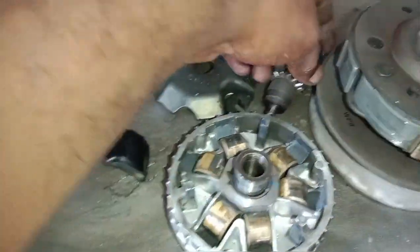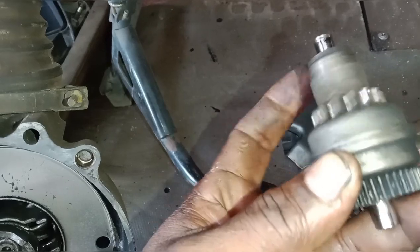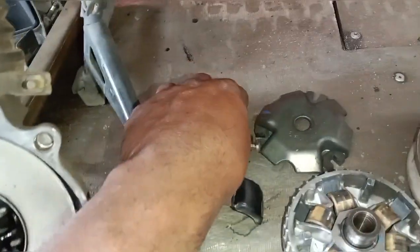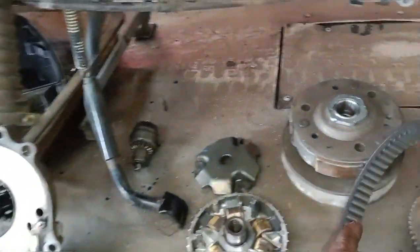We can use it with our products. The next service will be able to check out the next service. The self-motor is very important. The main door is the clutch room.